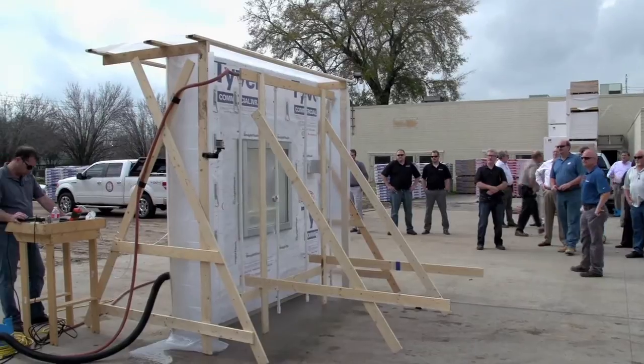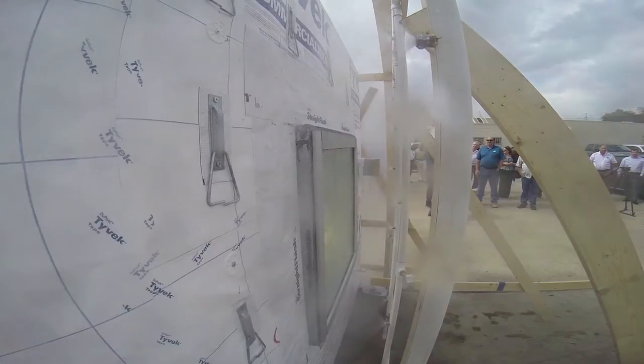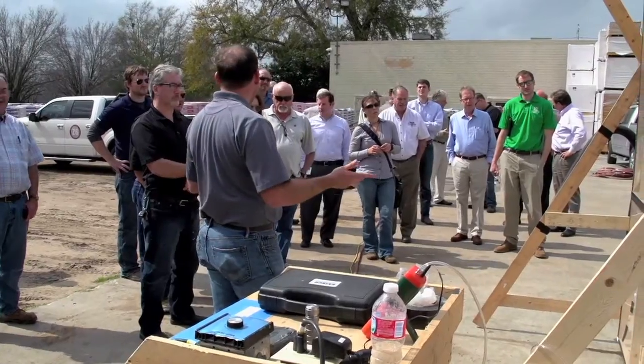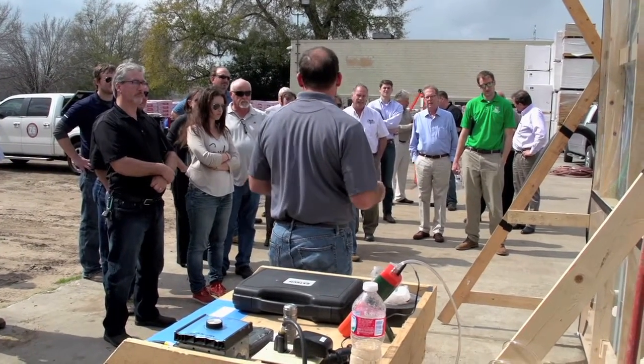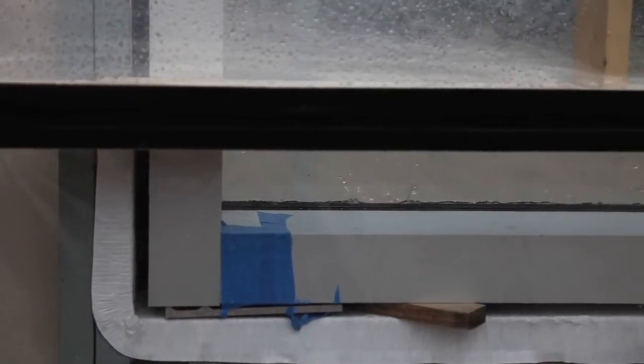We're going to start out at about 6 pounds — 6.24 pounds — kind of the standard water penetration rating for an exterior wall or a window. We actually did some pre-testing on this, and our window in here is probably going to leak at about 12 pounds. We'll get up to that point, but we tested it beyond that, and the wall actually did pretty good. We didn't see any water from the wall, but in a little while you'll probably see a little bit of water coming in from the window itself.